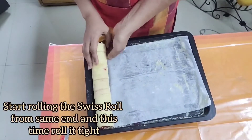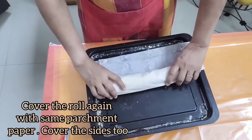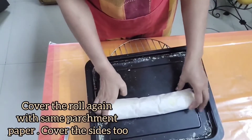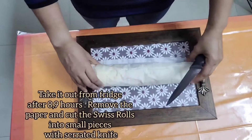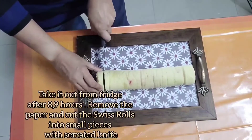Now start rolling the swiss roll from the same end, and this time roll it tight. Cover the roll again with the same parchment paper and cover the sides too. Now keep it in the fridge overnight.